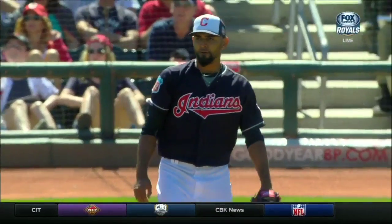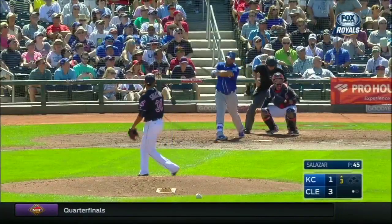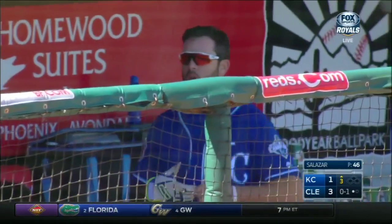You really have to credit the second base umpire Tom Woodring for sprinting out there, hustling out there and making that accurate call. Yeah, with no replay in spring training, you know, they're really counting on the umpires to get that call right.